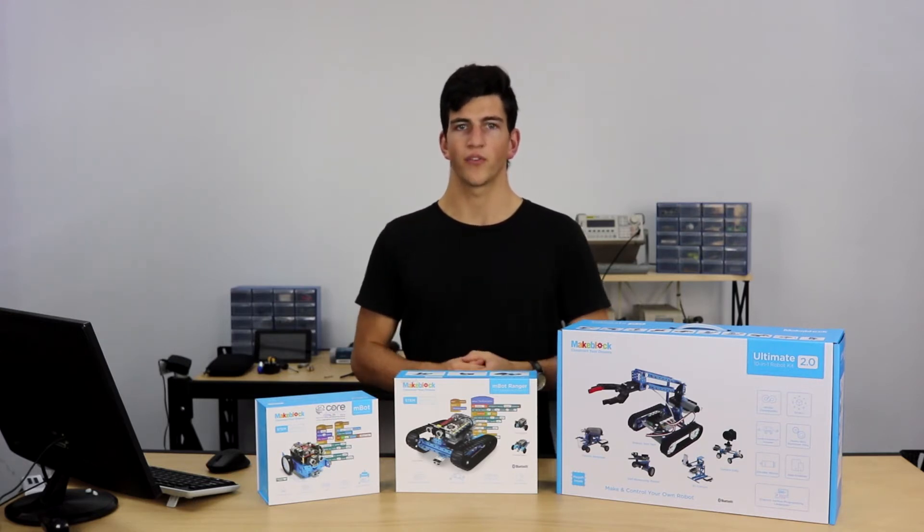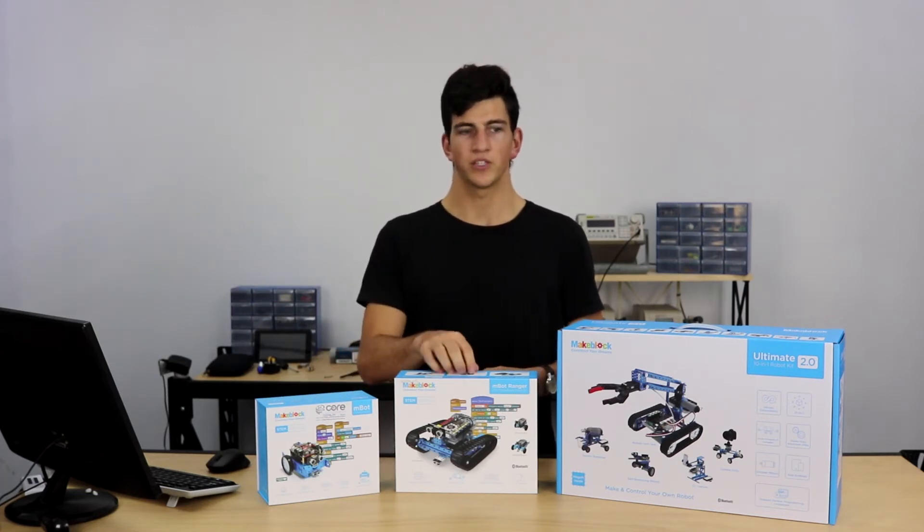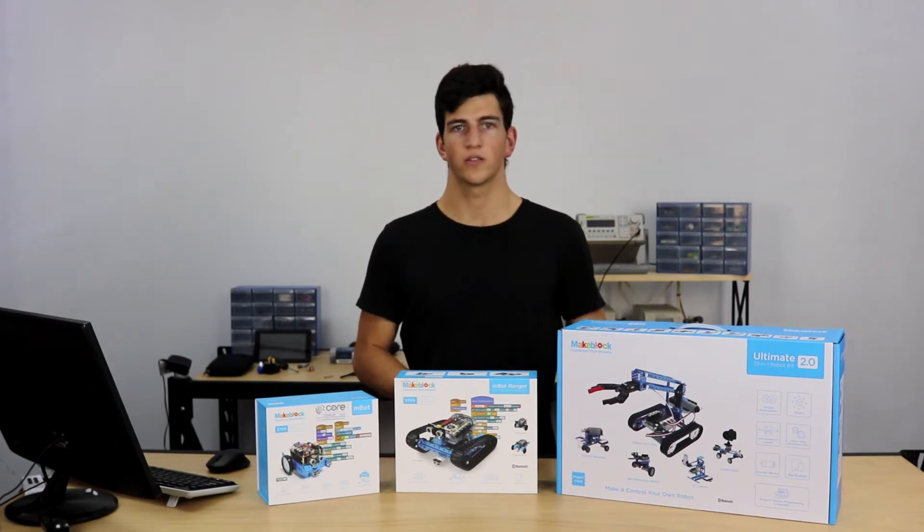In front of me here I have three of the products from Makeblocks: we have the M-Bot kit, we have the M-Bot Ranger, and the Ultimate Kit 2.0.